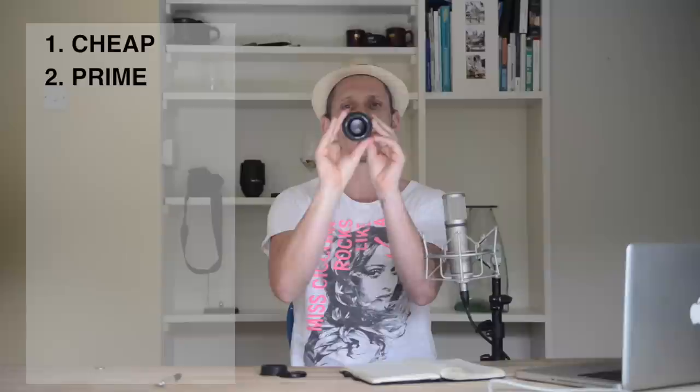Reason number two: this is a prime lens — there is no zoom. It will not zoom close or pull away; you have to walk on your feet. But what that means is there is hardly any glass inside. You can see by me twiddling this — you can see all the way through. There are only about five or six pieces of glass in here.